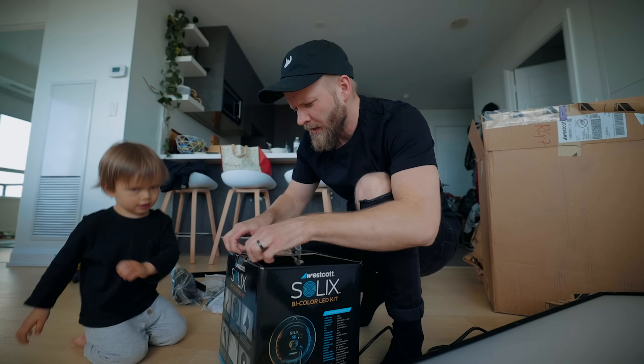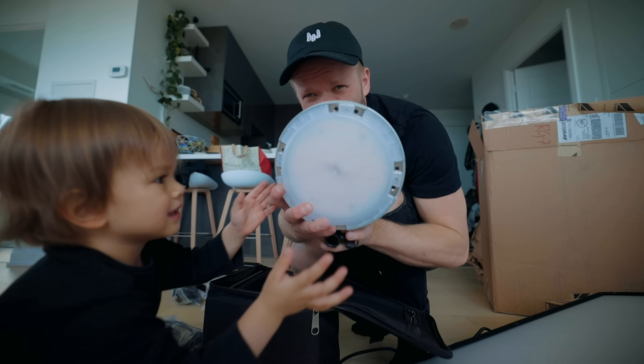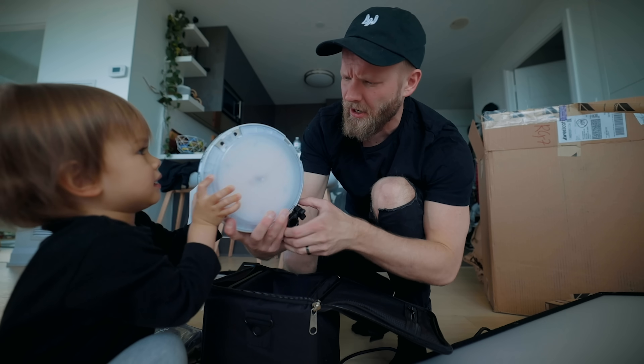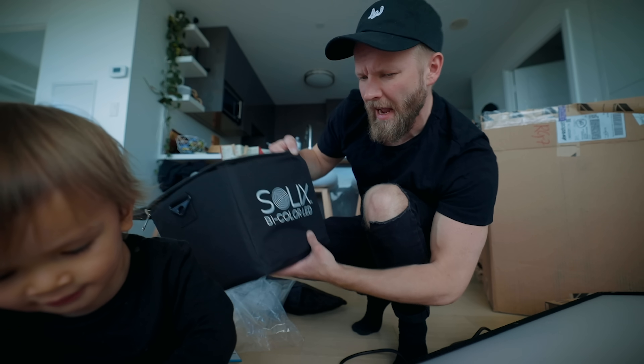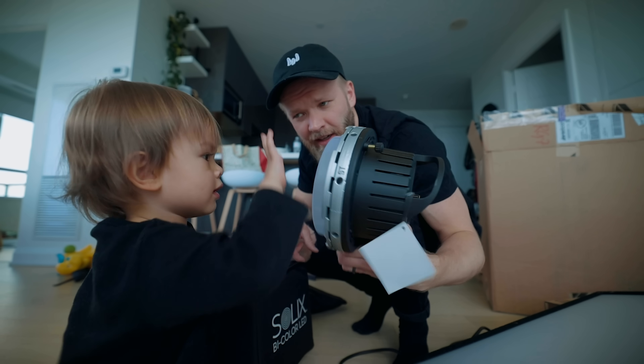You want to open this one too? This is interesting. Another light from Westcott — the Solex bi-color LED light. This looks very powerful. I gotta test this. Should we test this?